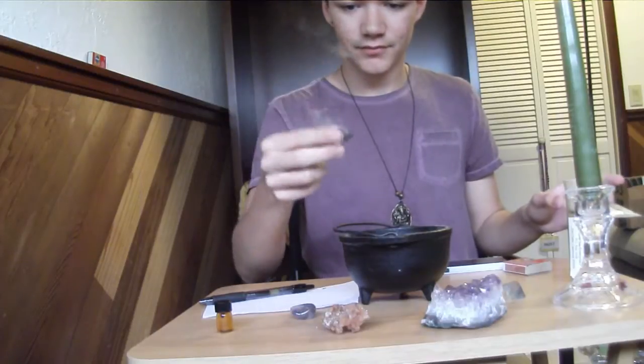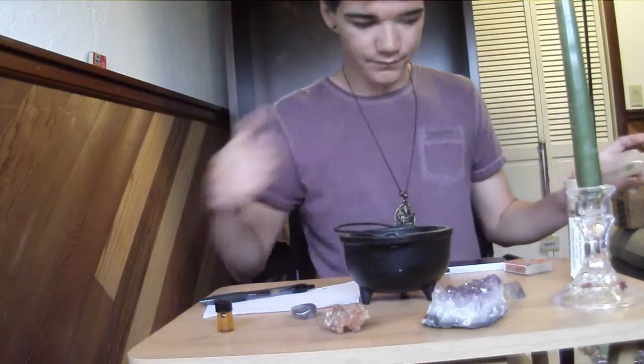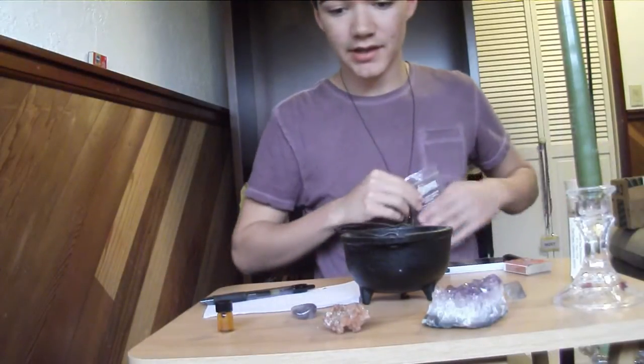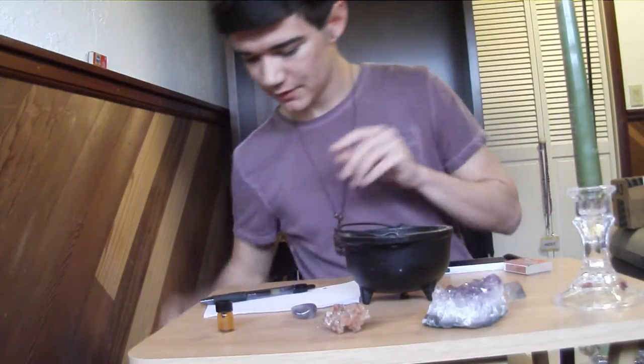Get it going. Tick tock, tick tock. Looks good. And usually I would use a charcoal block, but because I don't want that much smoke right now, I'm using a cone incense.